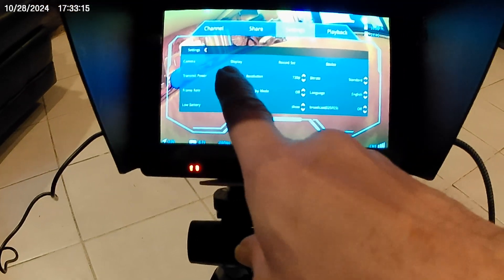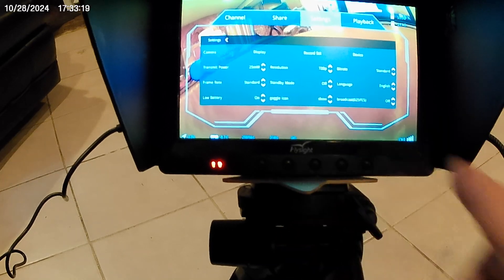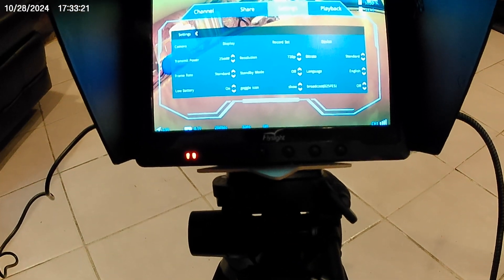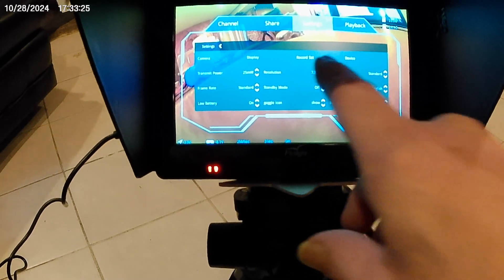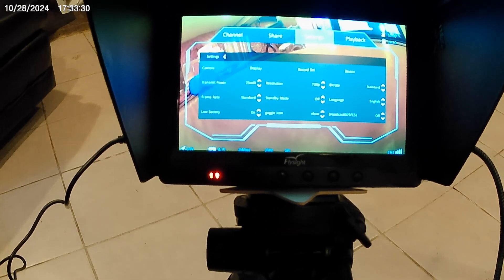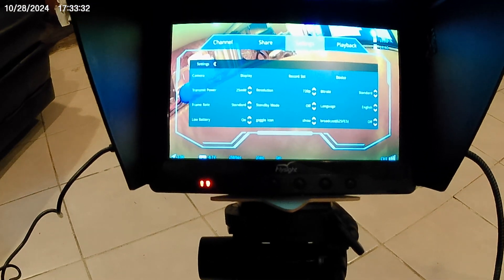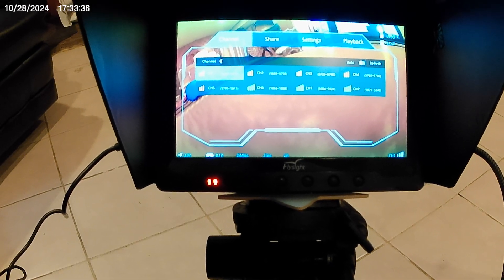The settings are at 25 milliwatts. Standby mode is off because we don't have it hooked up to the TX and RX. Resolution is 720p — I could bump it to 1080, looks really nice. Channel one.